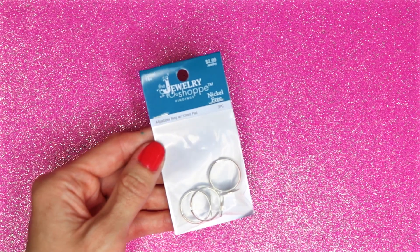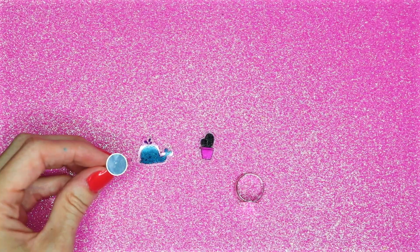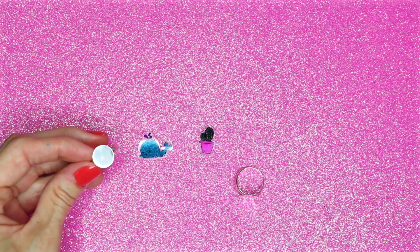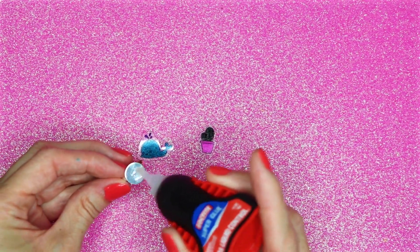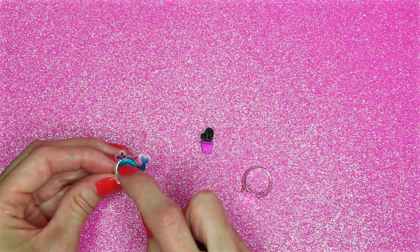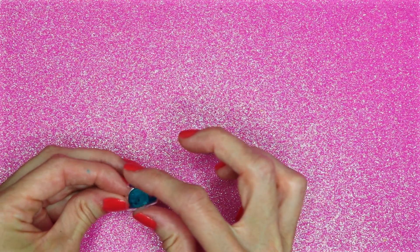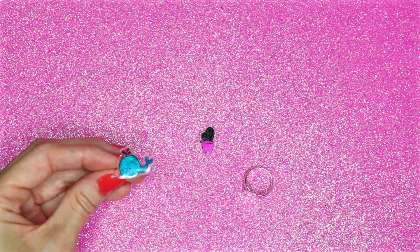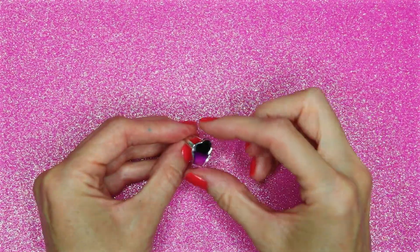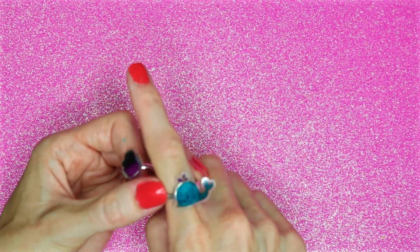For these two I will be using ring bases. Superglue the image to the ring base. And here are these two super cute rings.